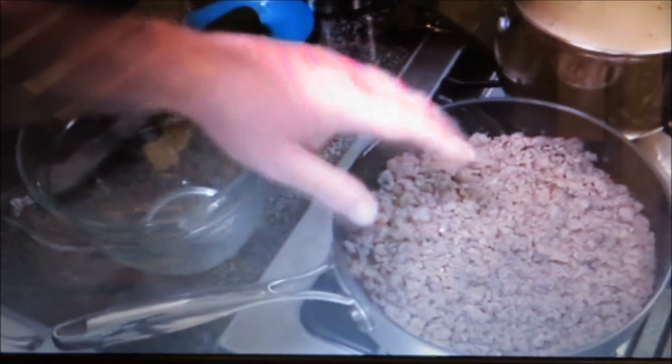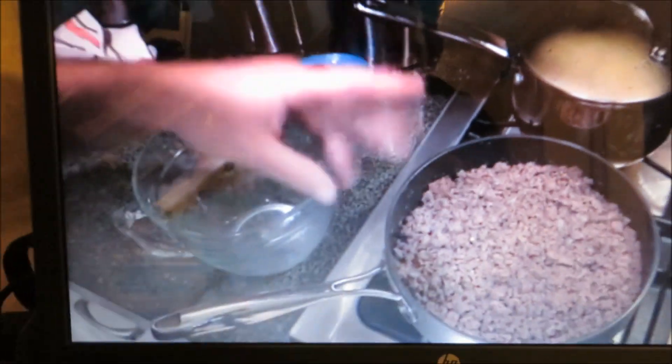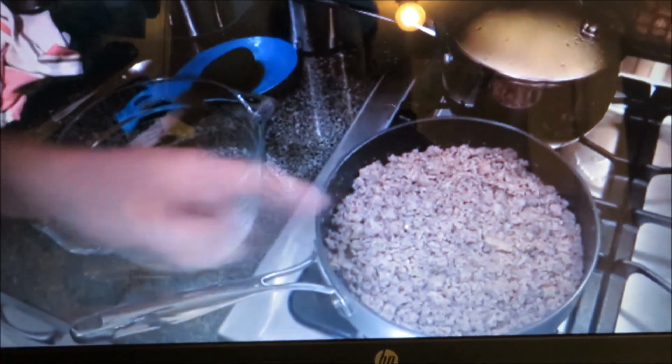Alright everybody, I got my meat done. I did have to add some salt, pepper, a little bit of garlic, some more red pepper, and a little bit of Italian seasoning to just kind of spruce it up a little bit. But it's pretty tight right now.